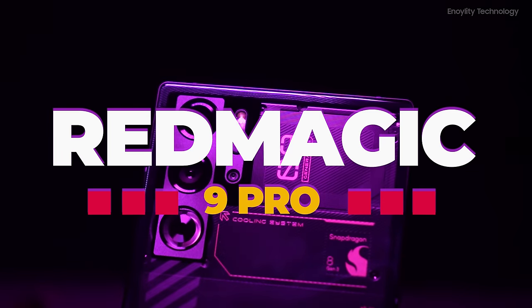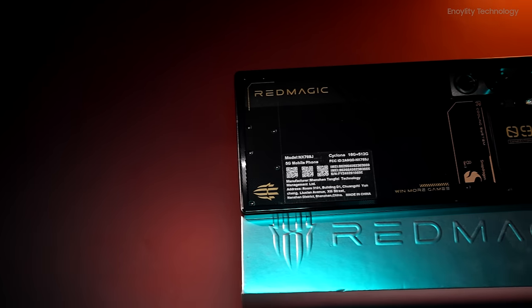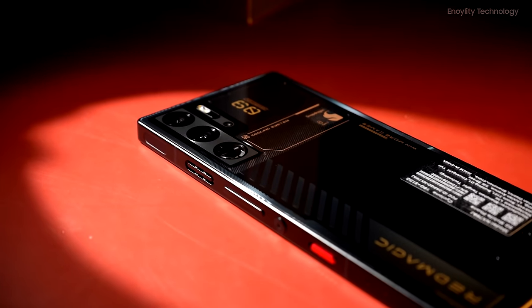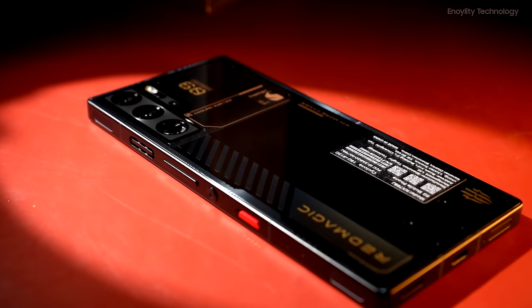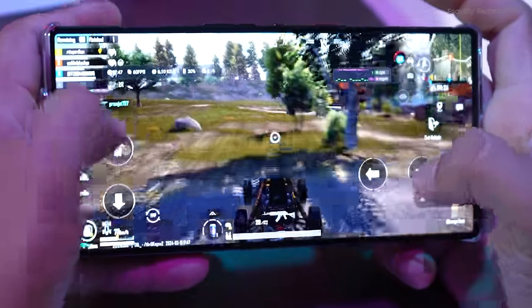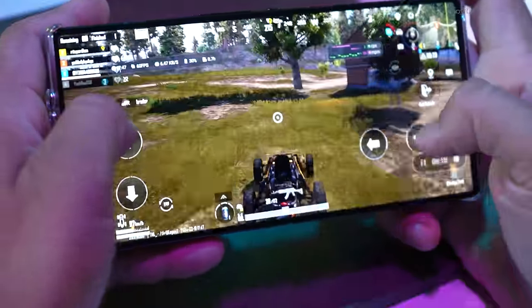Unveiling the power of gaming with the Red Magic 9 Pro. Join us as we explore every aspect of the Red Magic 9 Pro, a device that seamlessly combines raw gaming power with a refined design, challenging conventional mobile gaming standards without escalating the price.